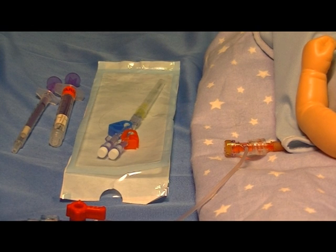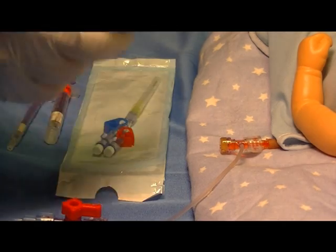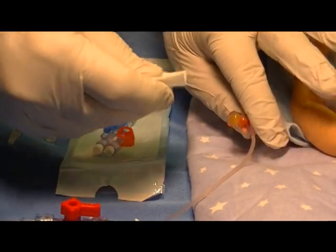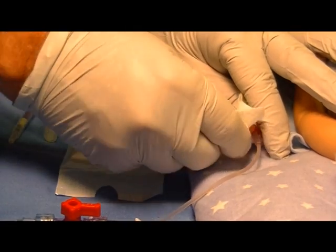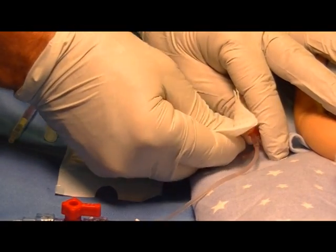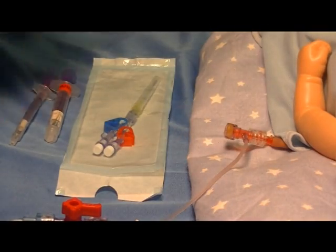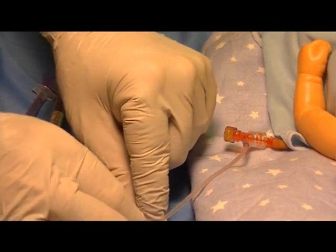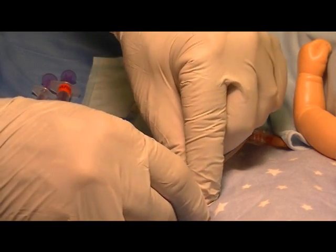The first step is to prep the T-connector according to your hospital's policy and then clamp the T-connector to prevent flow from the line.